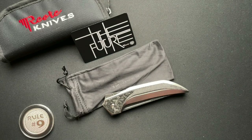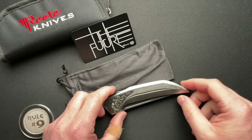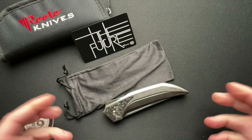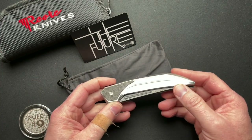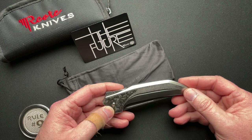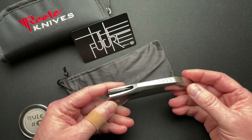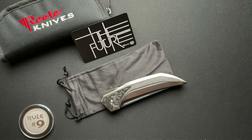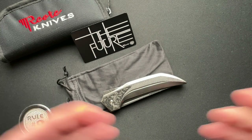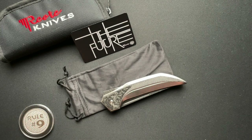We've got a limited quantity knife here — they made 50 of these Riat knives called The Future. This one has been modified and customized beyond what you get from the factory. It was sent off to a third-party modifier, customizer, if you will.